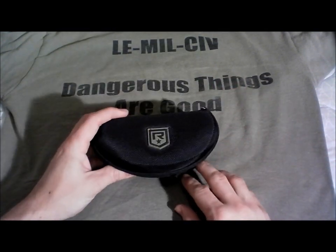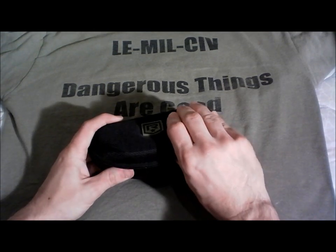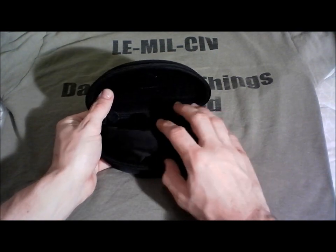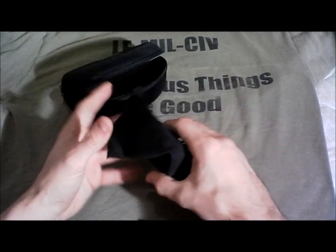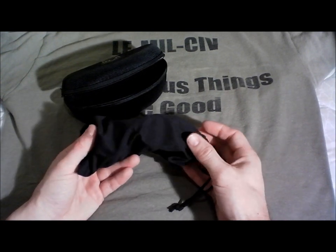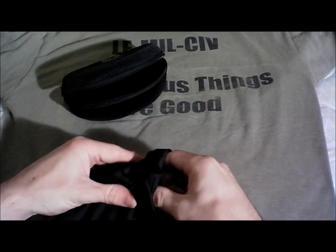First of all, you'll notice the hard case that comes with the Revision Eyewear glasses. Inside we have the soft case that also doubles as your cleaning cloth — that's a nice feature. And then we have the actual glasses themselves.